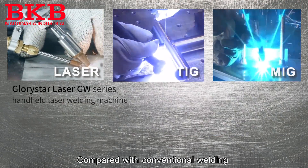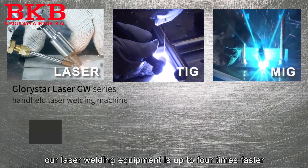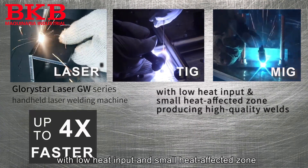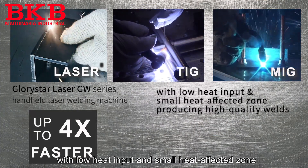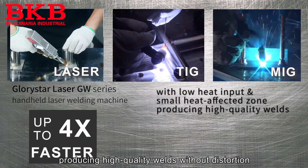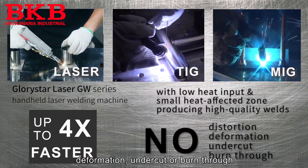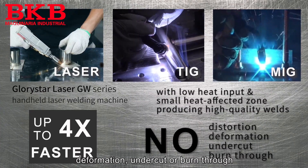Compared with conventional welding, our laser welding equipment is up to four times faster, with low input and small heated effect, producing high quality welds without distortion, deformation, undercut, or burn through.